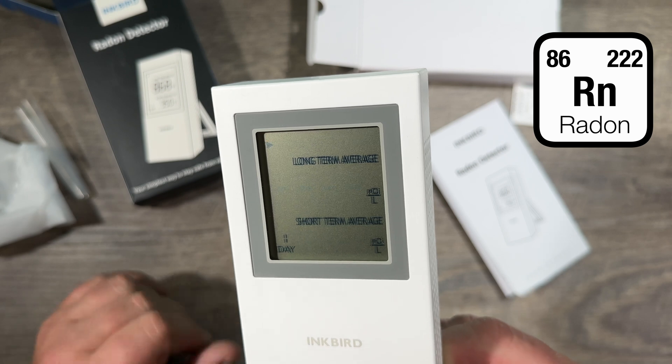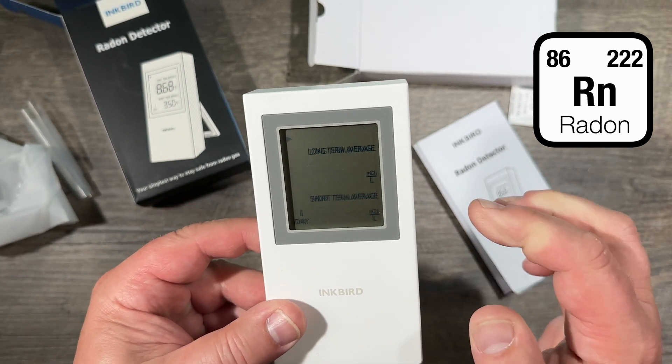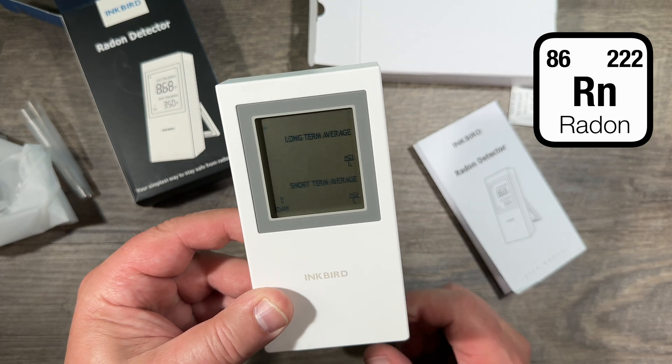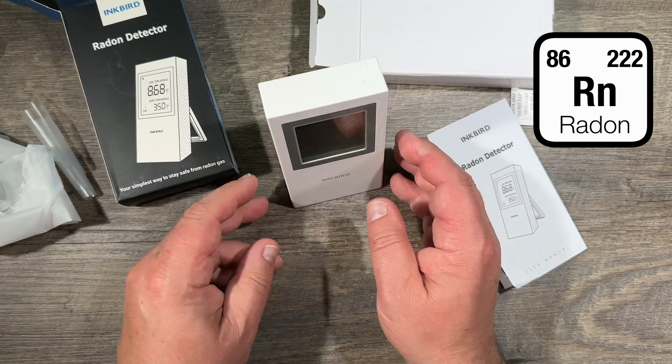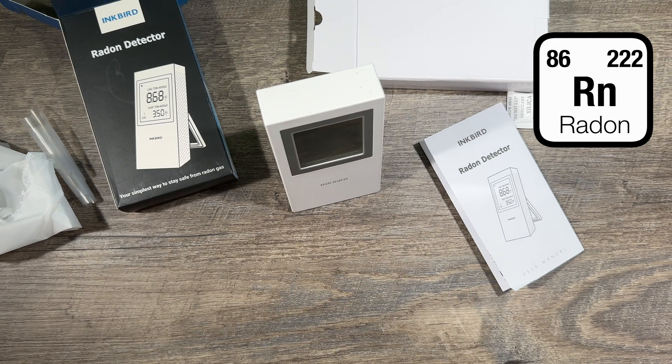It displays the short-term average at the bottom and the long-term average at the top. Here it shows it's day one, and this initial first measurement is going to take between six and 24 hours — that's how long it's going to take.